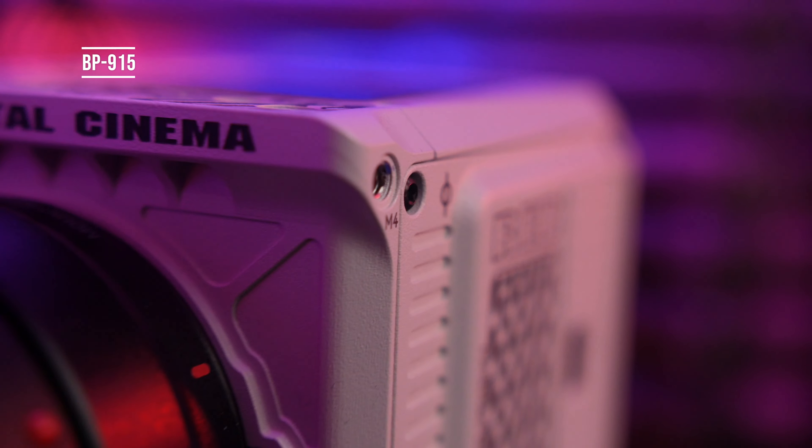The number one question I've had is: you're using some of the biggest batteries available on the Red Komodo — and although that's really cool and makes sense for battery life — what happens with the smallest batteries? The biggest request was for the BP-955, but looking at the dimensions it really didn't seem to make a huge difference.